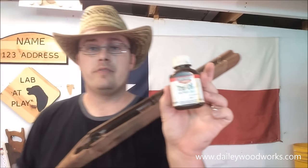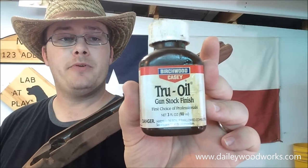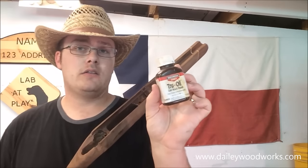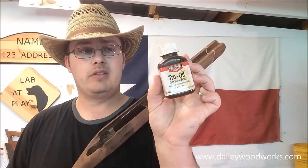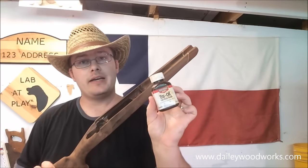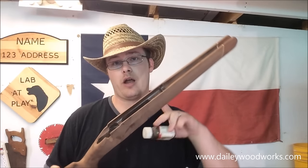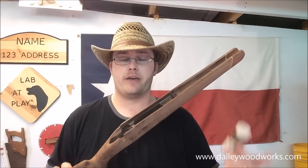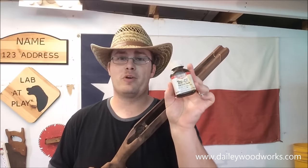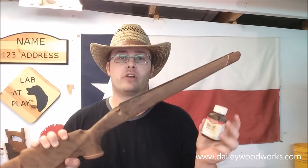True Oil is a gun stock finish that's also a very popular finish for guitars. It's kind of a linseed oil blend with polymers and varnishes added. It gives a very nice, easy-to-do finish that you can take from just a low gloss luster all the way up to high gloss. It's kind of expensive for what it is, but I really do like it for something you're going to handle. I think it would be a good tool handle finish too.